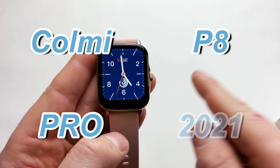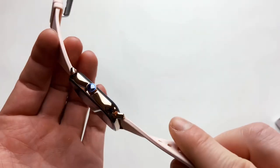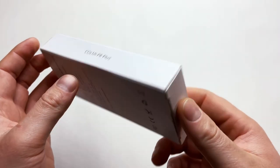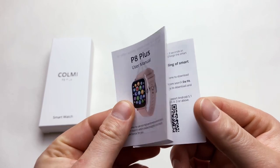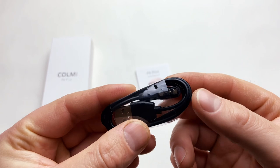Let's unbox it and see what comes in the box. The watch comes in a little box like this. You've got a user manual in both English and Chinese, and a very familiar magnetic charger to charge your watch.